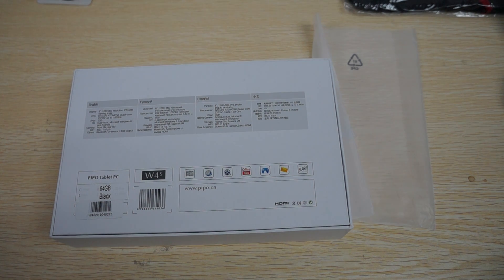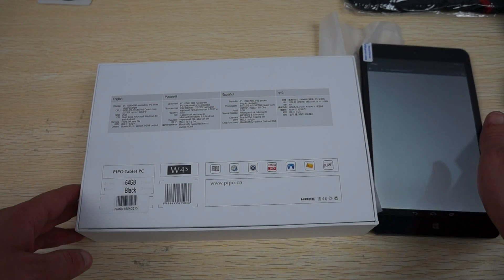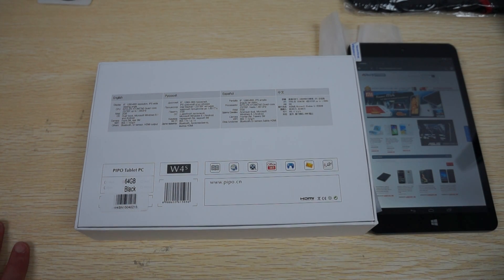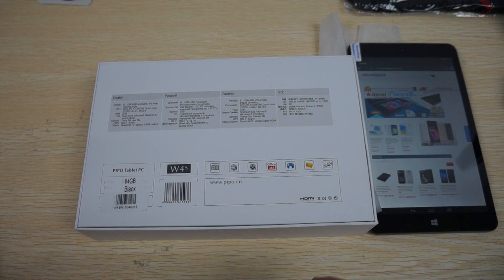Subscribe to the dealsprime.com review channel. We have other dual boot devices under our navigation menu under tablet PC, and you can shop by OS.